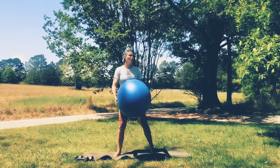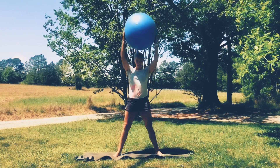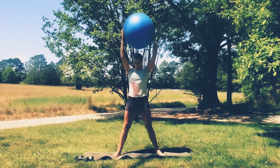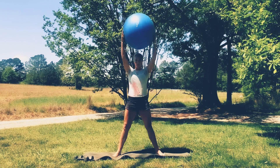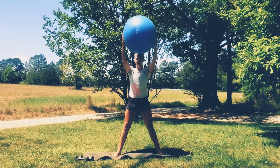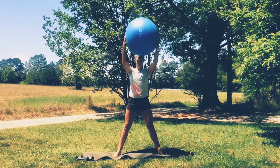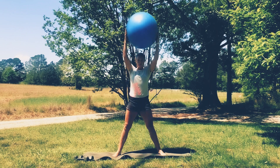With your ball in hand — or if you have no ball, that's okay, just go without. Take a nice deep breath as you lift that ball, sitting back and down, and get a little squat going. We've got some dumbbell work, some core work. Sit back on your heels, lift. Good. One more time.